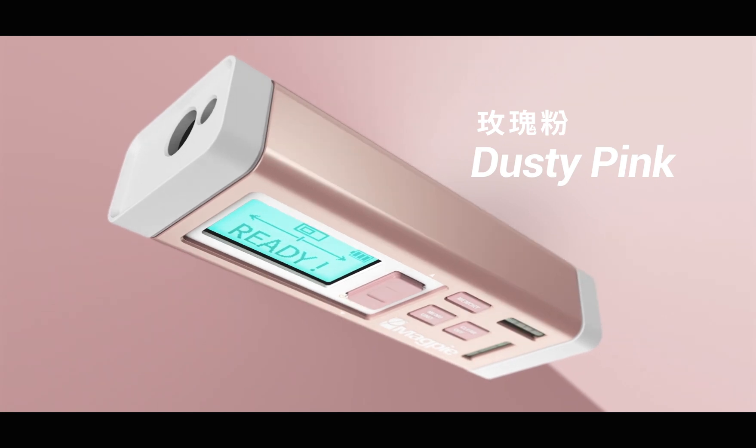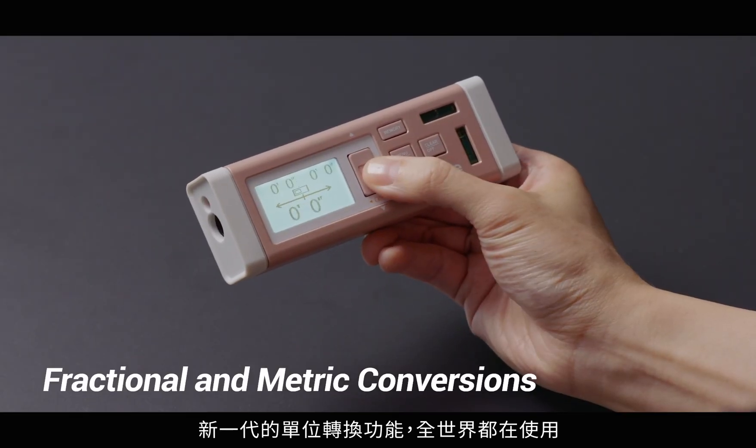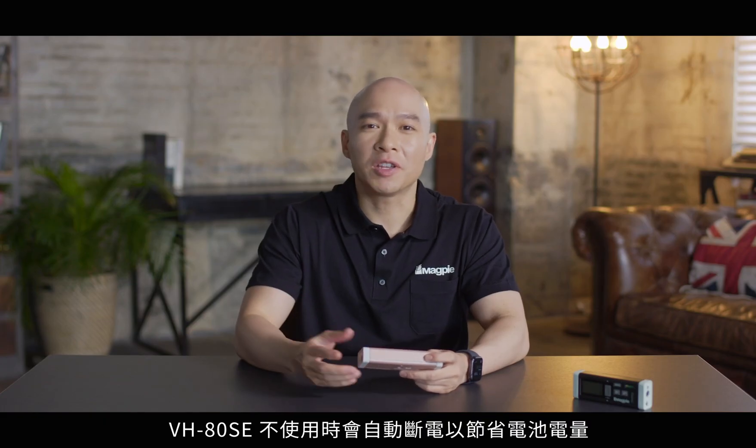Dusty pink, sage green — choose the color that fits you best. With the new firmware update, fraction and metric conversions can be used by anyone around the world. The VH80 will automatically power down when not in use to conserve battery power.